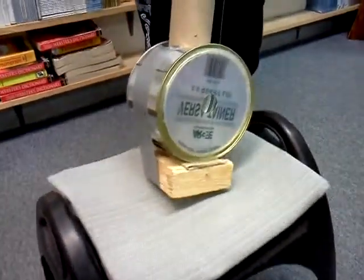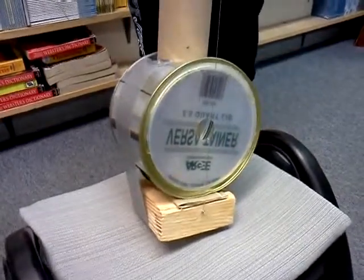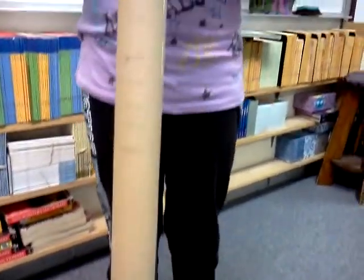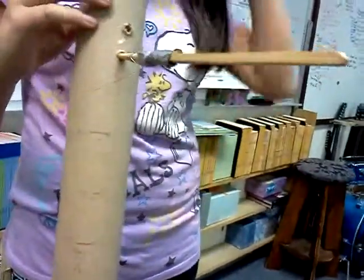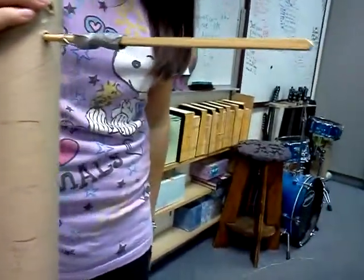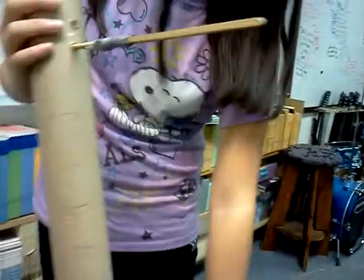My dad told me because the friction between these two are good, it can hold the chopstick in place. So I could just take it out and tune it. I'm playing. And then this is the sound box.